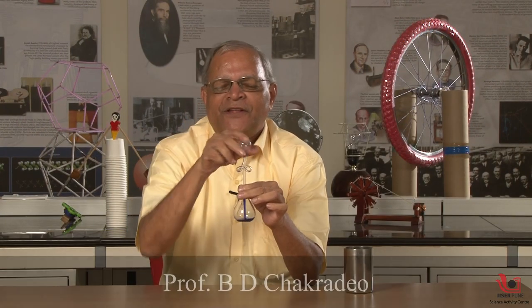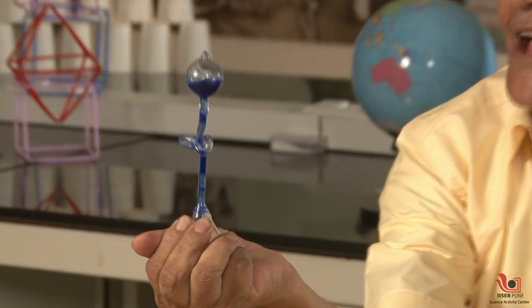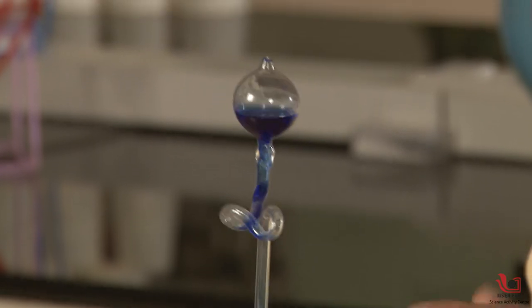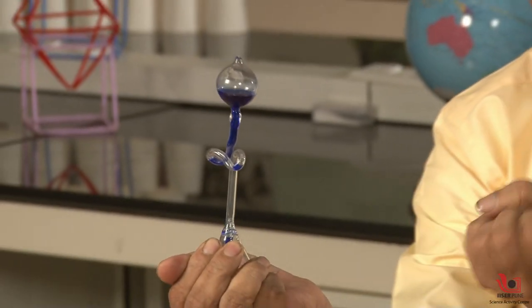This is a wonderful experiment. You can see the magic in my hand. I press this glass bulb and you can see the liquid rising in the upper ball. This liquid is rising — you may feel it is because I am pressing the glass bulb — but it is impossible to press the glass bulb using your power, and if you press the glass bulb it will crack.